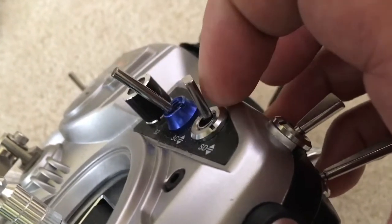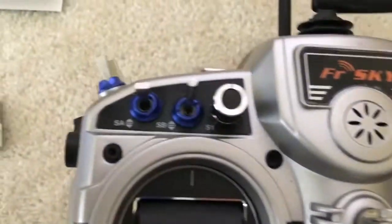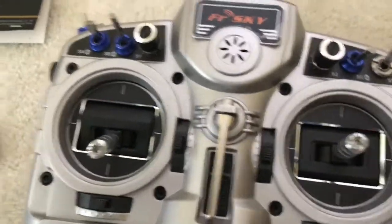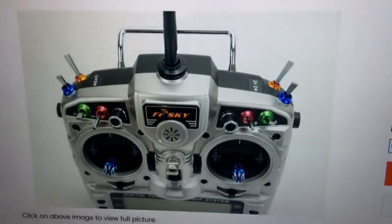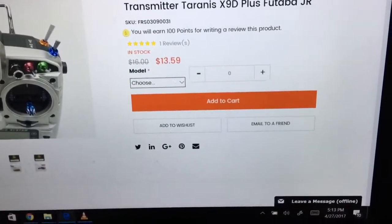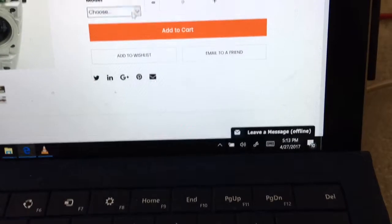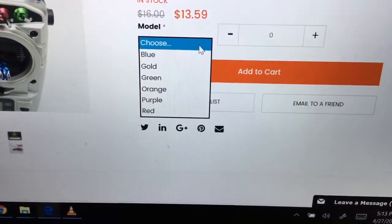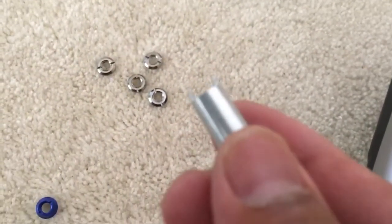There's a tall version and a short version, so make sure you get those right. I think they look pretty and functional. They come in different colors — blue, gold, green, orange, purple, or red. It also comes with a tool that helps you tighten them. Hope you like it!